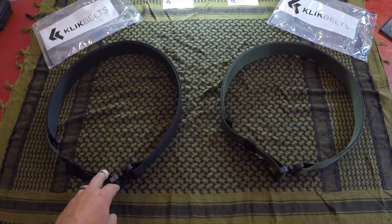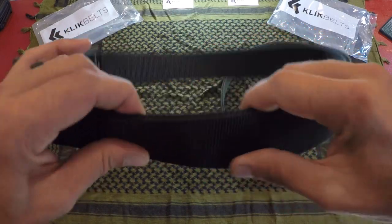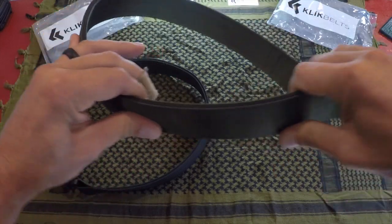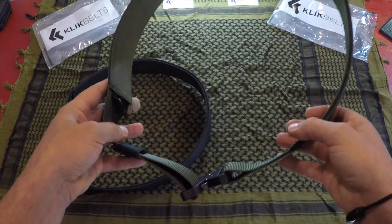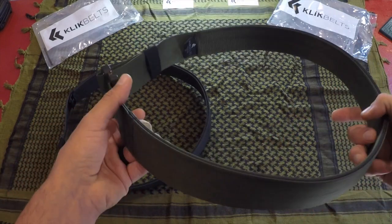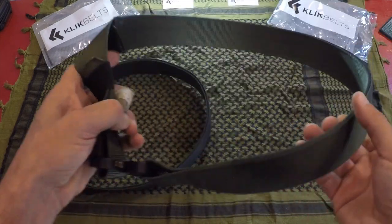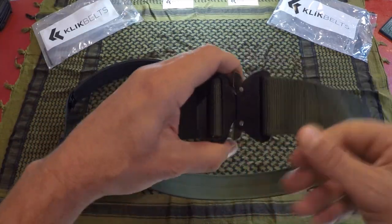I ended up picking up two belts — both tactical duty belts, both an inch and three quarters, and both three-ply, so there are actually three layers on both of these belts, adding to the rigidity. That's exactly what I was looking for, because other belts I've used in the past tend to sag, especially when bearing the weight of your kit, and even out in the field carrying my M9 bayonet and multi-tool. The three-ply construction has certainly addressed those issues.